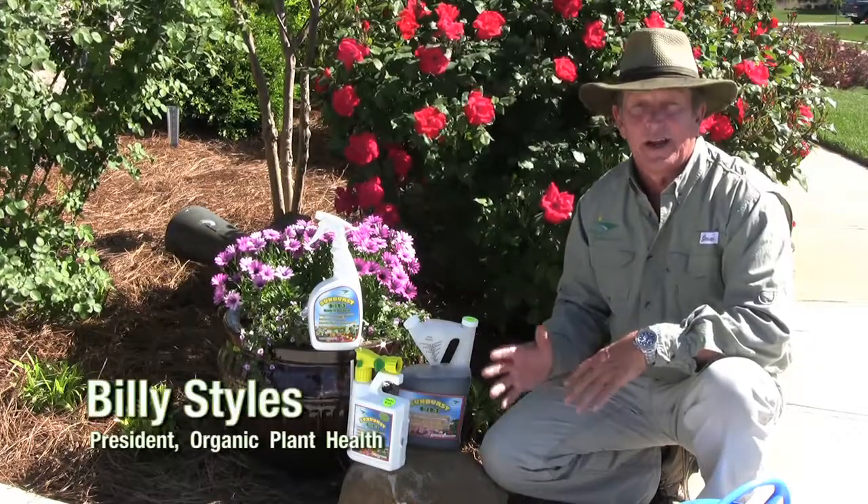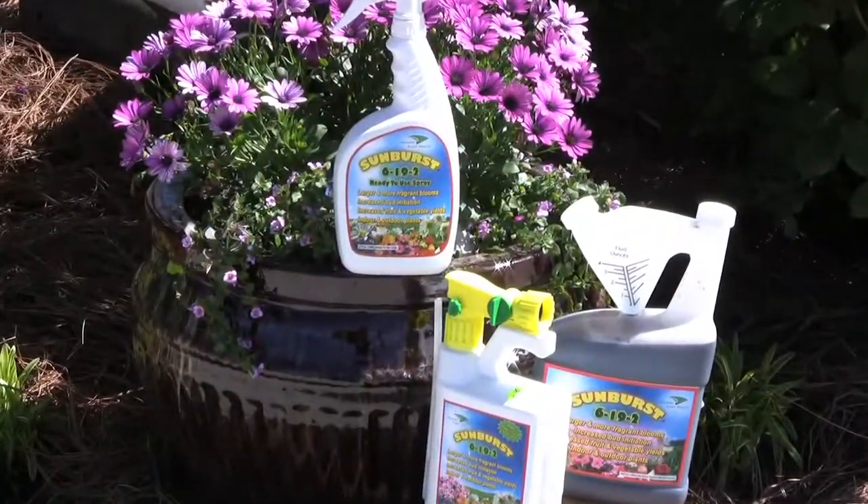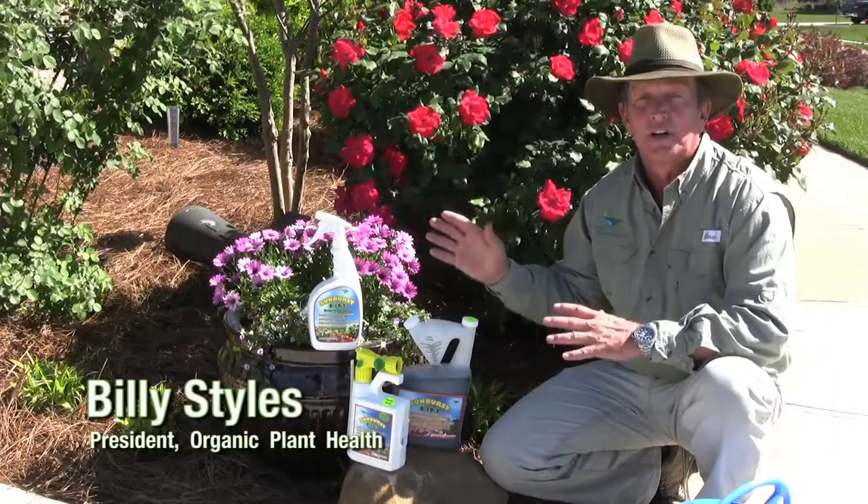Hi, Billy Styles with Organic Plant Health. Today I want to talk to you about a product called Sunburst. Now Sunburst comes in a variety of different sizes and can be used in a lot of different ways.